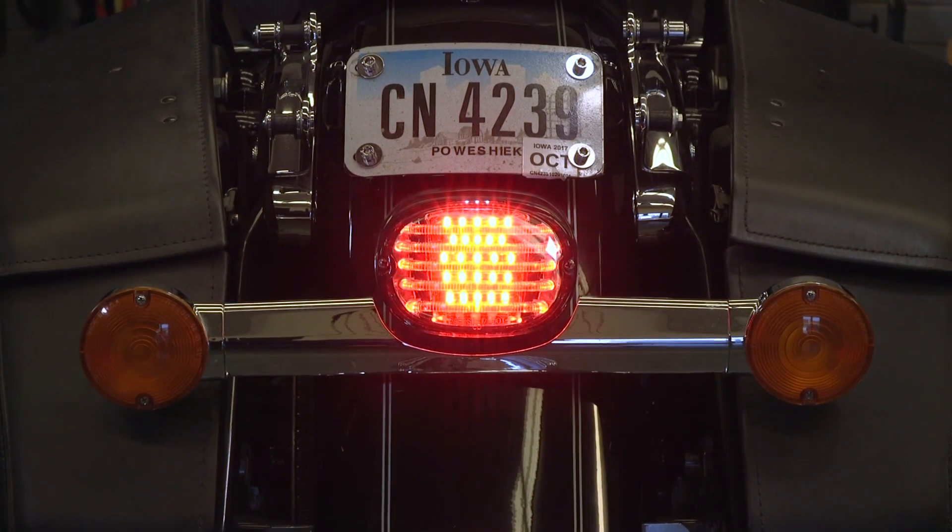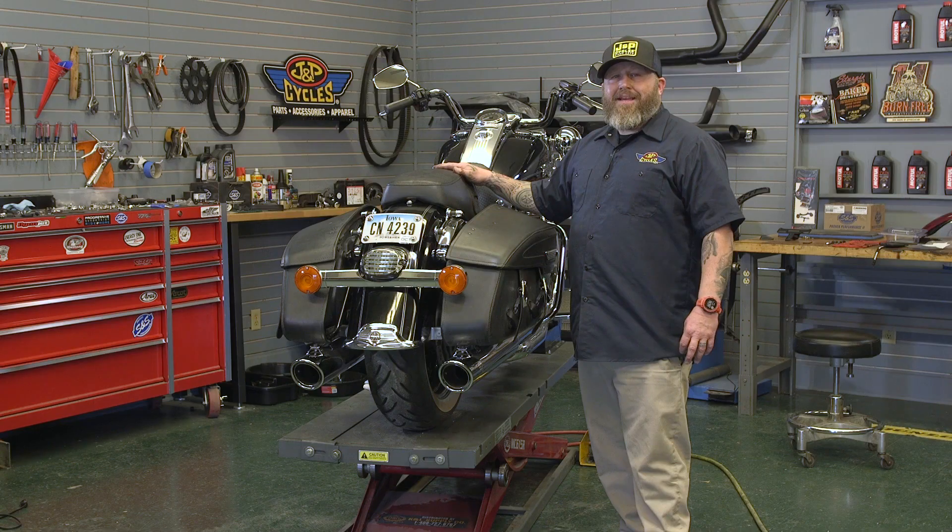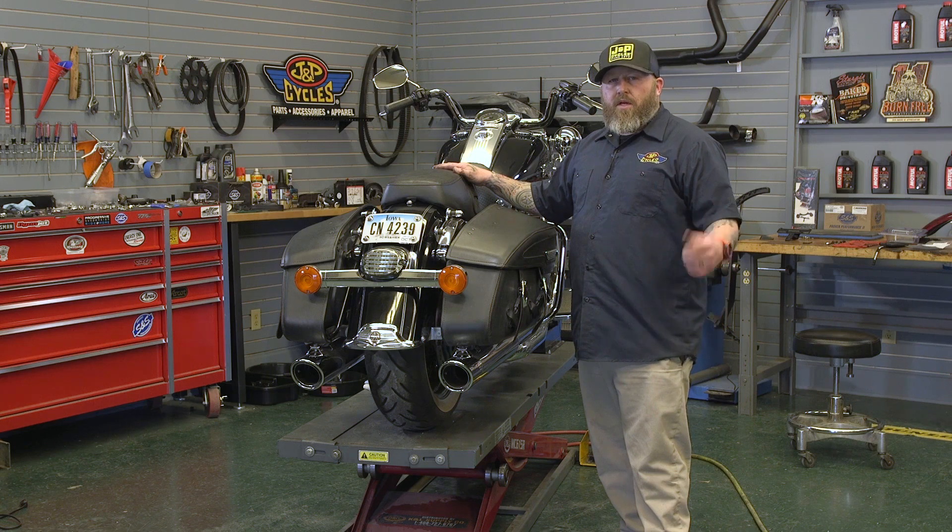Pretty cheap and easy upgrade for your motorcycle to improve the look and safety of your two-wheeled freedom machine. As always, if you have any questions feel free to drop us a comment, and go work on those motorcycles.